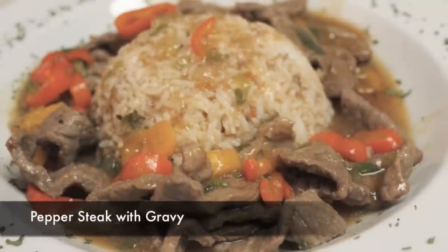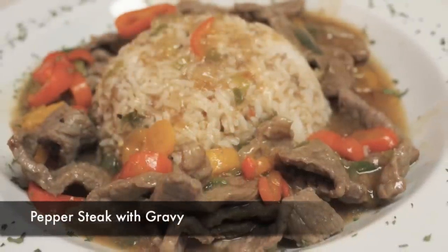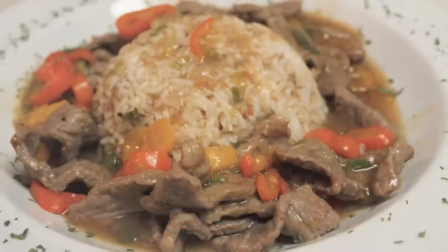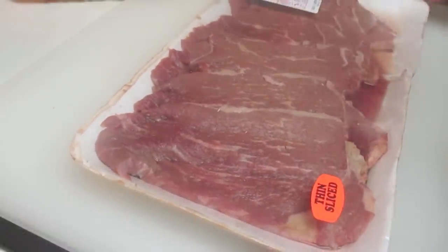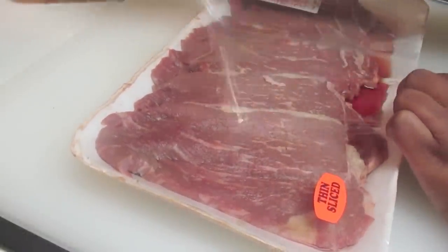Hi everybody, it's Rosie from iHeartRecipes, and in this video we are making a pepper steak with gravy. This is a very easy recipe, very budget friendly, and not time-consuming, so let's get right to it.